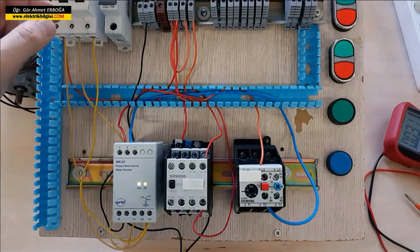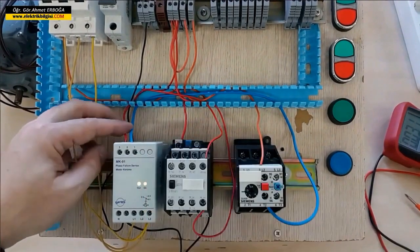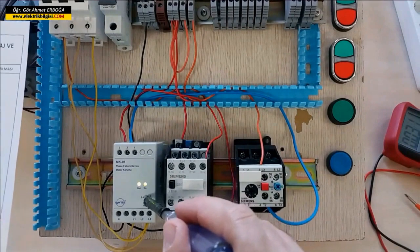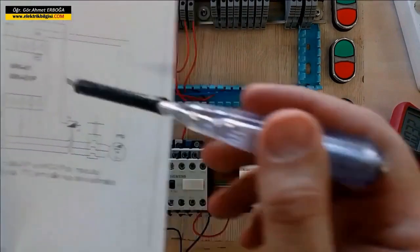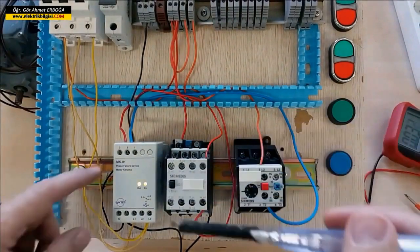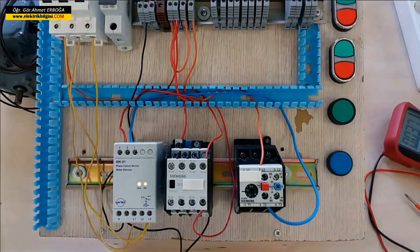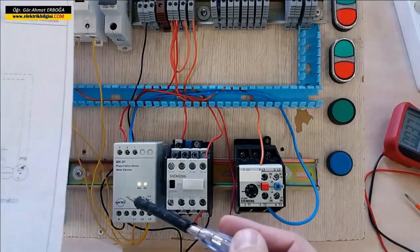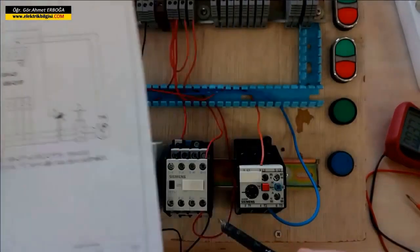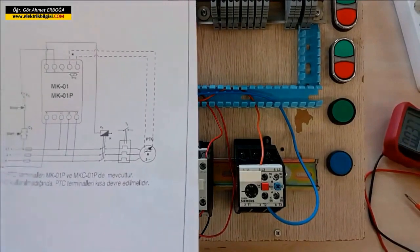Dear friends, I have now completed the test. The system is working well. When I entered the three phases, the contact returned to its original state. We entered the middle coil phase into the output at contact number three and exited from three, powering A1 of the contactor. When the third contact becomes active and you press start, the contactor will pull in. I have entered three phases into our motor protection relay. Looking at the power circuit, I connected the same phases to the power contacts of the contactor using orange wires, then connected the outputs to the thermal relay with green wires, and connected my three-phase asynchronous motor to the output of the thermal relay.